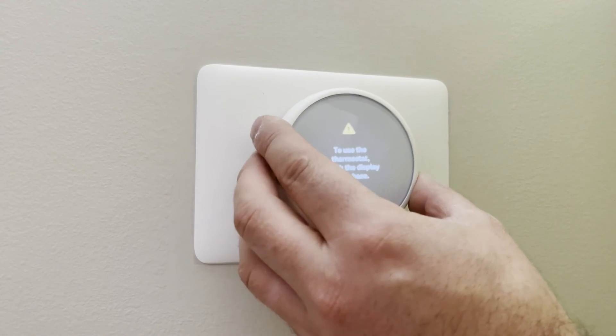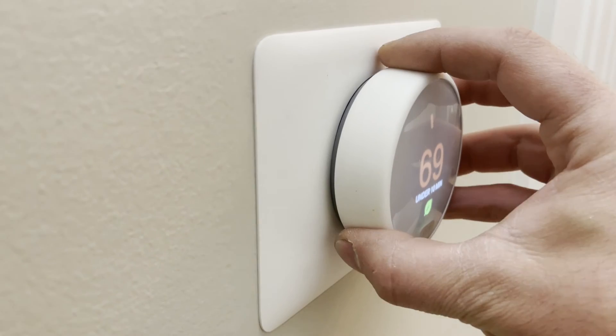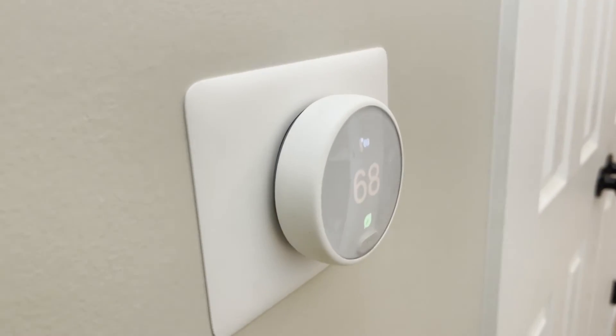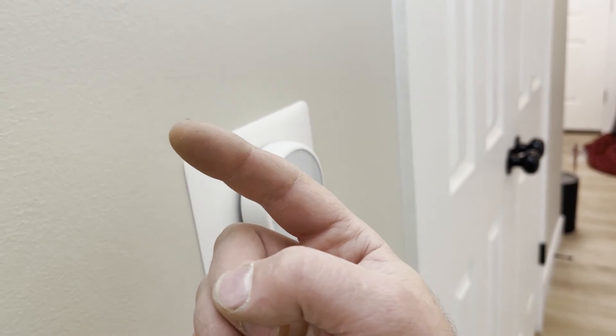Next, we'll just snap our thermostat back into place and we are good to go. Now as you can see, there is zero movement with this — it is extremely secure, and that's all there is to it. For other HVAC tips, click this playlist here and we'll catch you all in the next one.